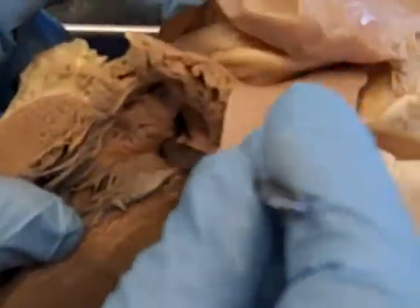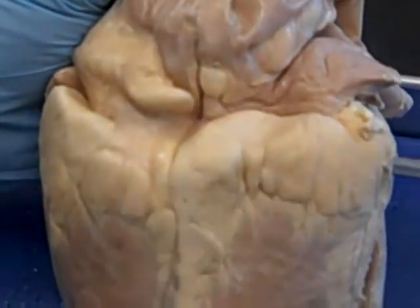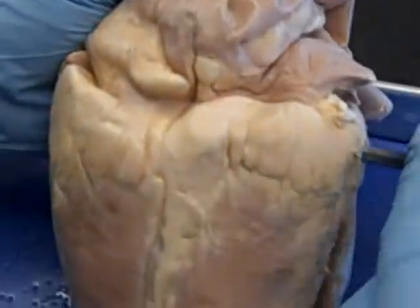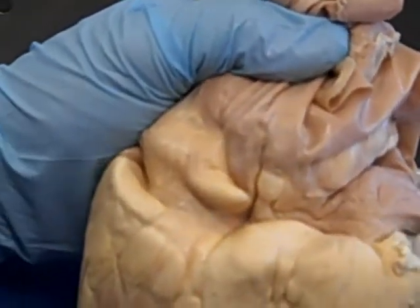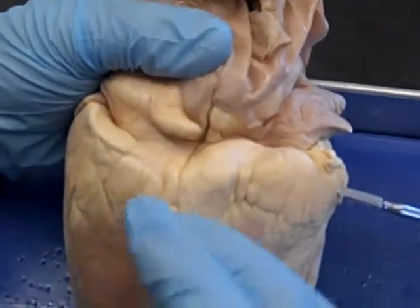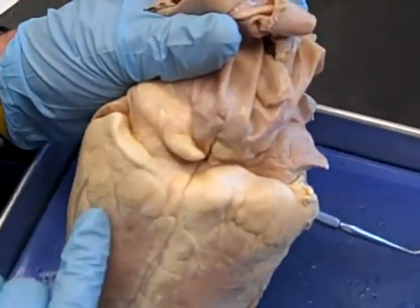Looking back into the right atrium, there's an opening where I've just inserted the probe — that is the coronary sinus. If we rotate to the dorsal side, you can see the interventricular sulcus running cranial to caudal. The coronary sinus is shaped like a Quonset hut — like half a tube — and it runs over the coronary sulcus, which separates the atria from the ventricles.